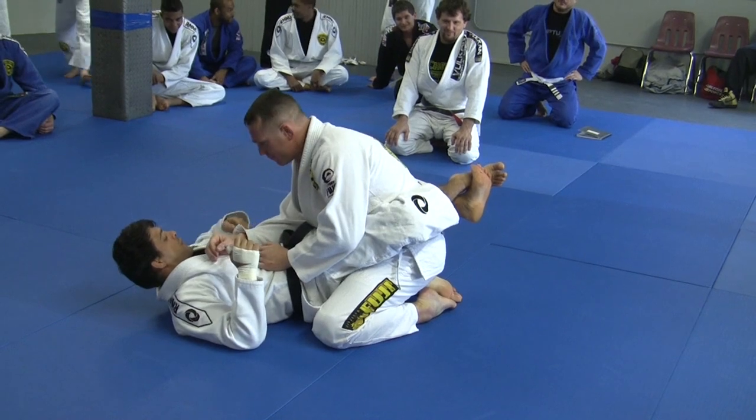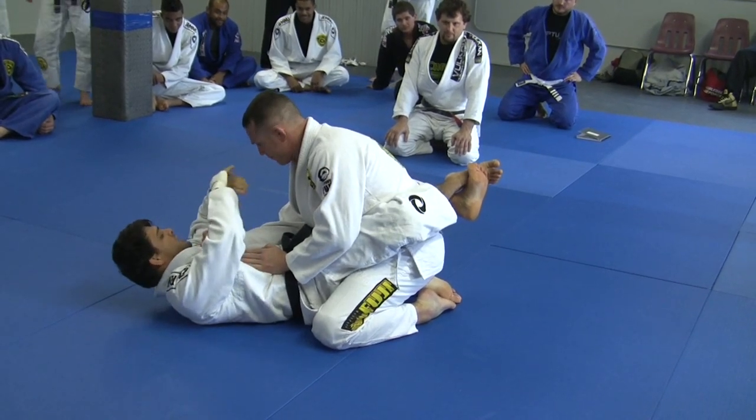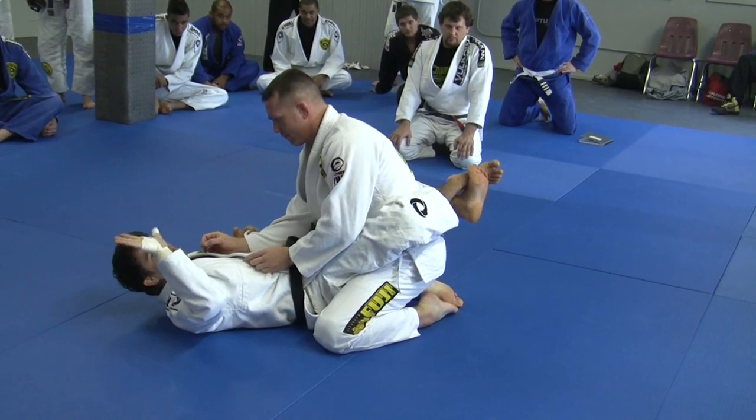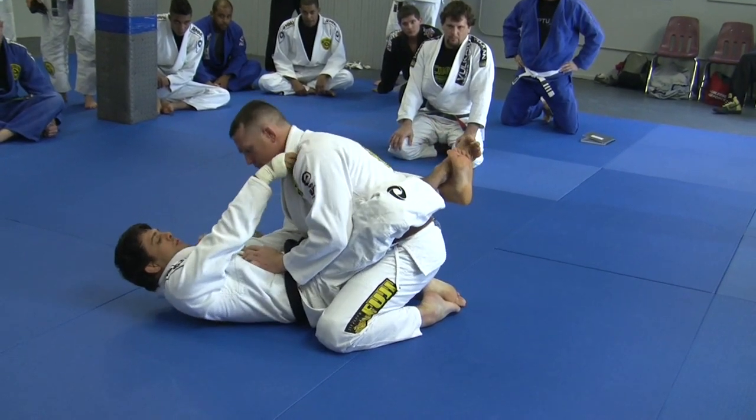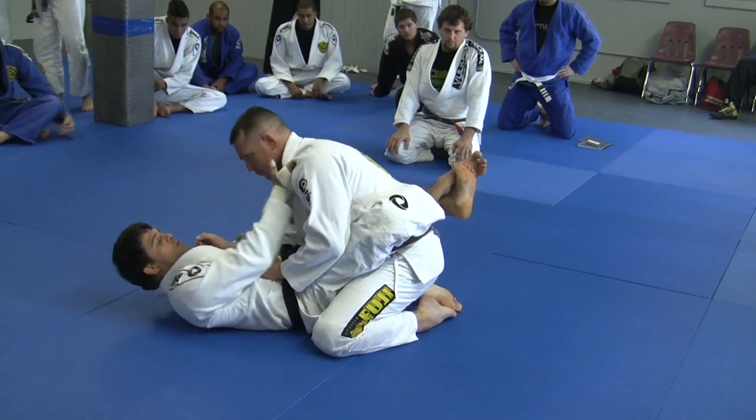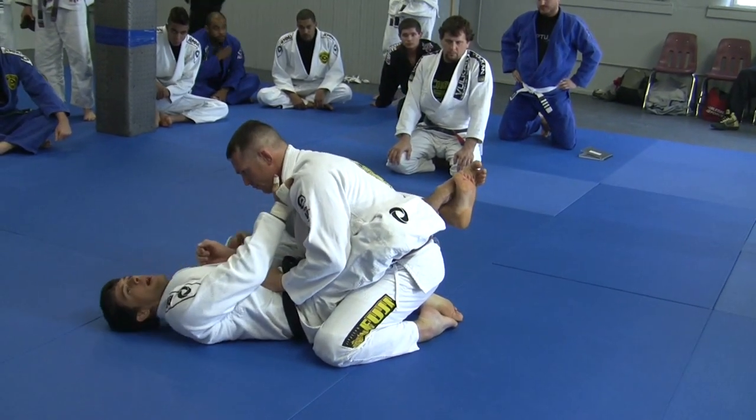You're going to need a grip on his sleeve. If my right hand is free, that's the hand I'm going to use to make the grip on his collar. I don't want it to go too high — I'm going to come right here. Make sure my thumb is pointing toward the ceiling.